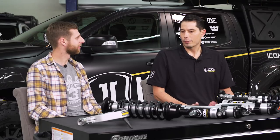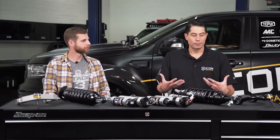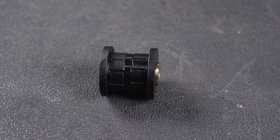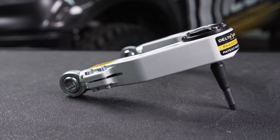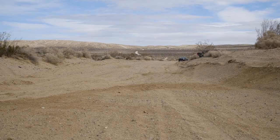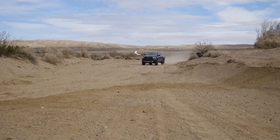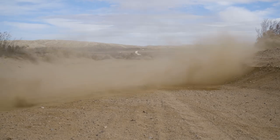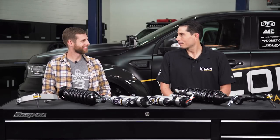Most guys approach the tubular side since it's already tuned for the vehicle. It mostly comes down to price — roughly a $500 difference between the two. From a performance standpoint, the tube arms use polyurethane bushings on the frame pivots, while the billet arms use a spherical bearing rod end, which is a zero-deflection joint — a hard mount that works really well in aggressive driving because there's no deflection from bushings, making the suspension feel that much tighter. The trade-off is it transfers a little more vibration into the chassis.